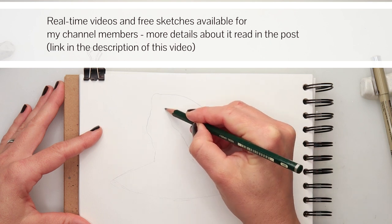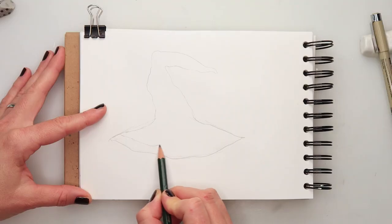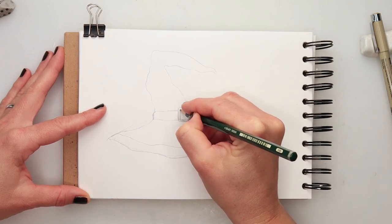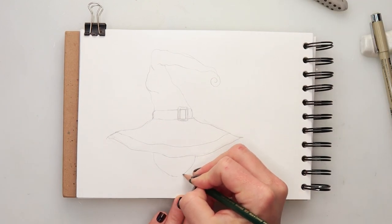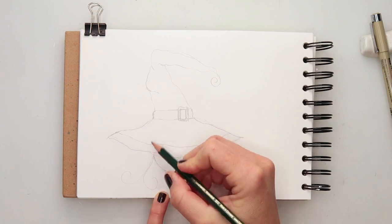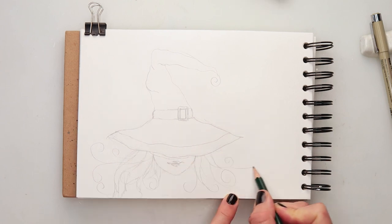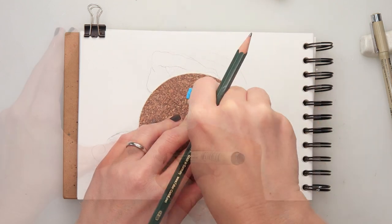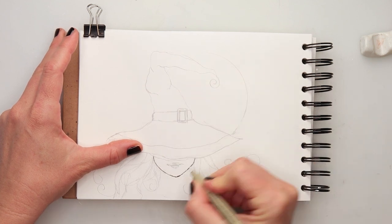I'm starting with my sketch, just doing it with a pencil. First I'm starting with her hat, and I decided to add a ribbon and a buckle. Then I'm sketching her face — I decided to make her face mostly covered so only the lips will be visible. Then sketching the hair, which I wanted to look like it's made out of swirls. I also decided to add a moon just behind the witch, using a ruler. And with that, the simple sketch is done.